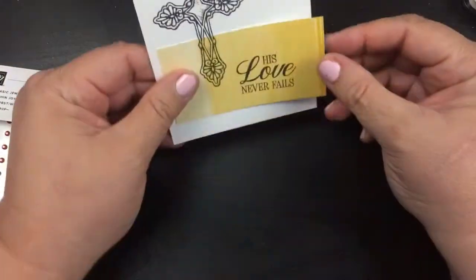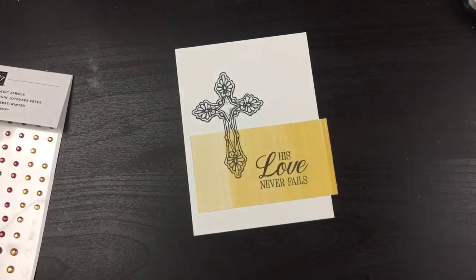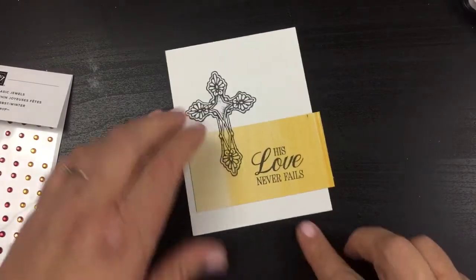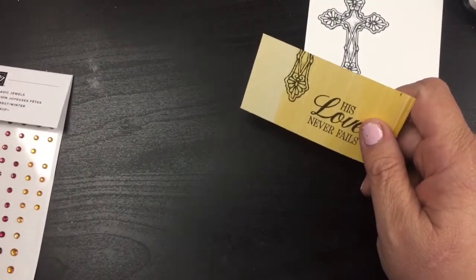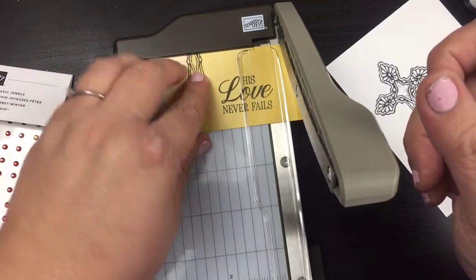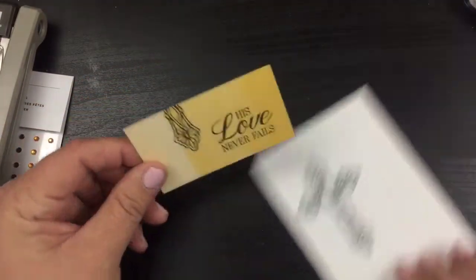Now that I have this right where I want it, I do want to take off just a piece right over here. Rather than trying to measure it all up, I know exactly where I want it to be. I'm going to grab my mini trimmer for this one and just trim that down just a little bit. I love the designer series paper.